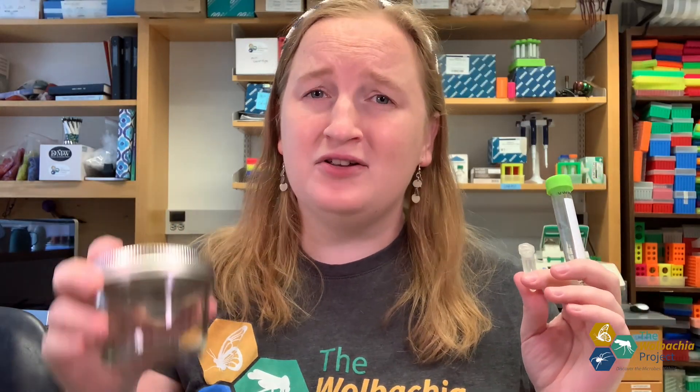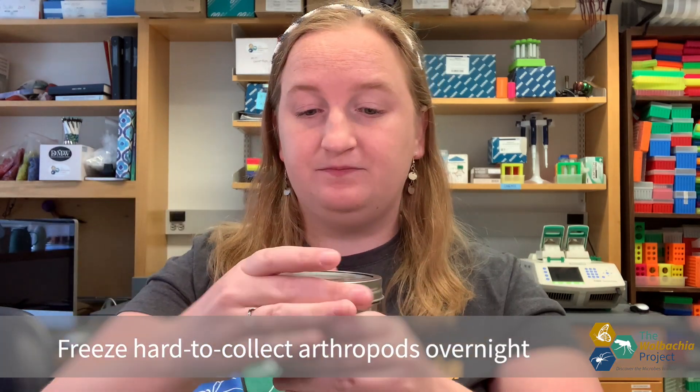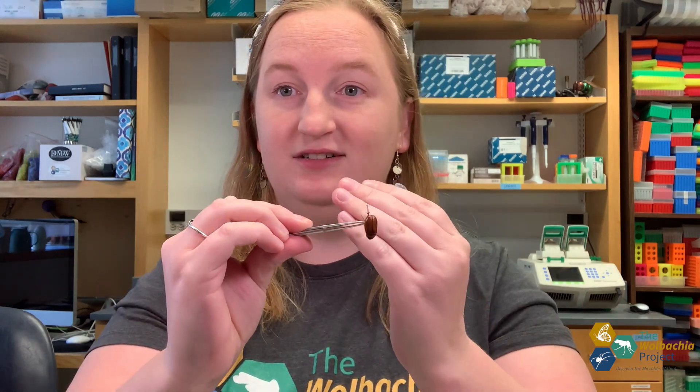If I am going out and don't know what I'm going to collect, I'll also take certain jars with me. You can see there's an arthropod I collected last week, and when I collect my arthropods, if I collect them in a jar like this, I'll trap them, collect them, and then I'll put them in the freezer overnight. Then the next day I'll open it up and take my arthropod — you can see this is a type of beetle that I have here — and I'll put it into my tube and add ethanol directly to the tube.